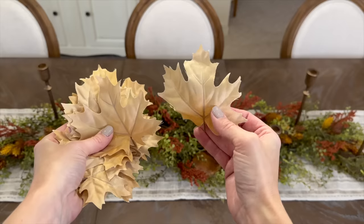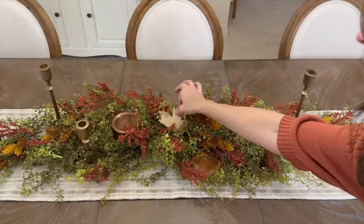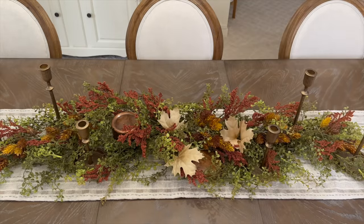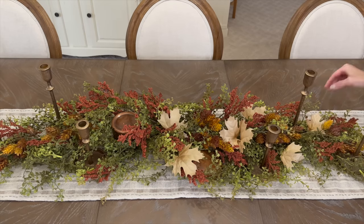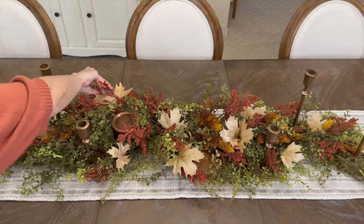What table arrangement is complete without some type of fall leaves? I'm adding lighter beige maple leaves — I think it will lighten up the darker arrangement and add a contrasting element. By scattering them throughout, it also creates a bit of movement for your eye to follow as you look at the centerpiece as a whole.